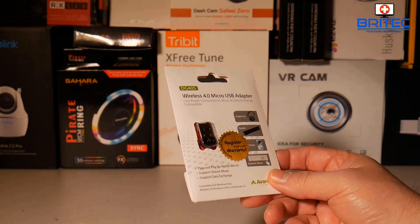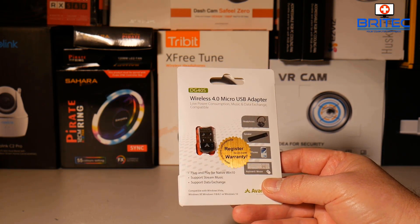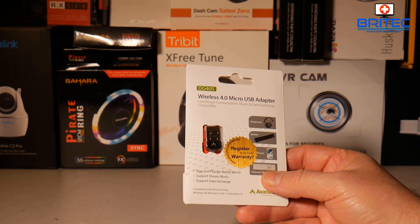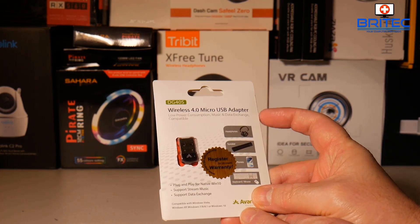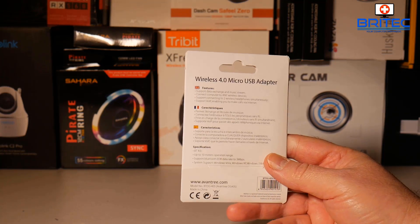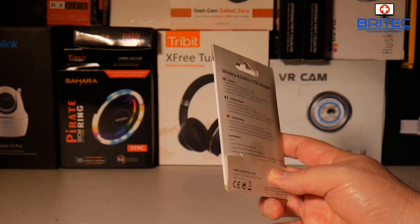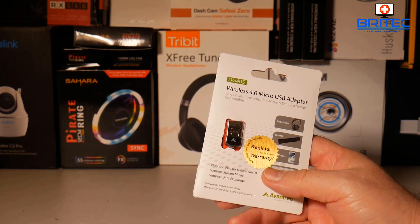This is native for Windows 10 — it's just plug and play. Once you plug this in you're pretty much good to go. As you can see it supports many different things. We're going to get it out of the package and take a look, and I'll show you how to use it. It also has some special features which are good for